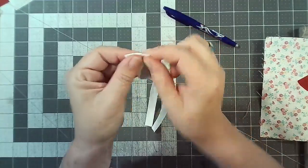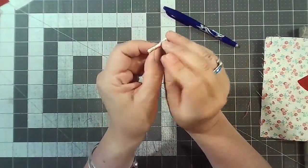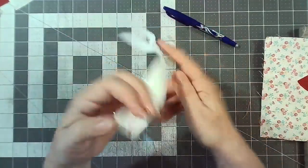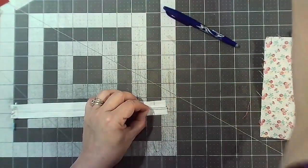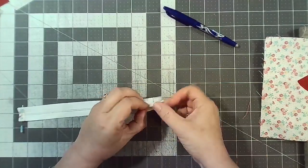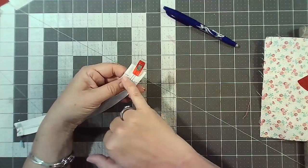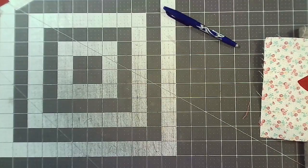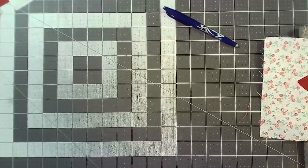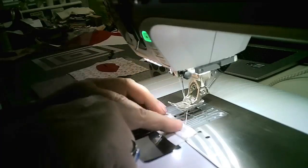Pop a pin in to hold it flat. Move the zipper pull close, clip to hold it together, and put a couple of basting stitches across to hold that zip end in place. Then put the other zipper tab on that other end, lining up on the seam allowance, and stitch down — back stitch to secure — just like we did the other side.